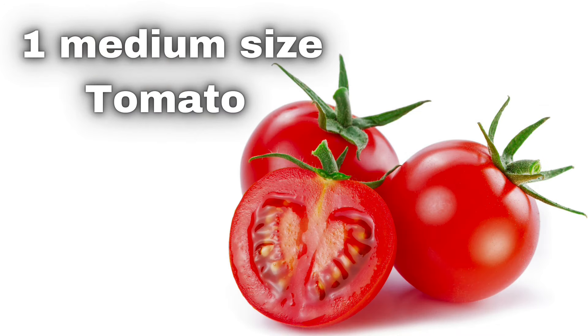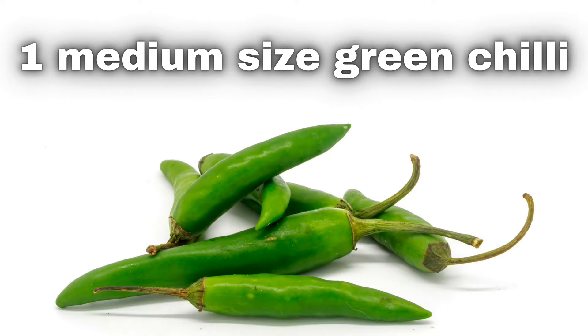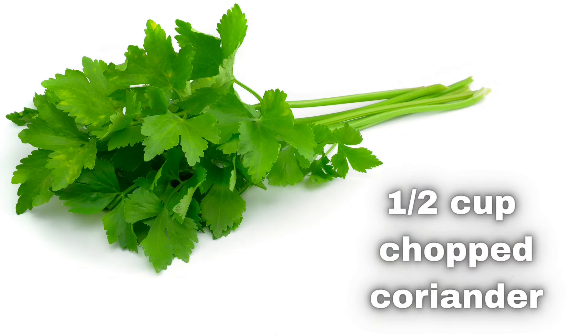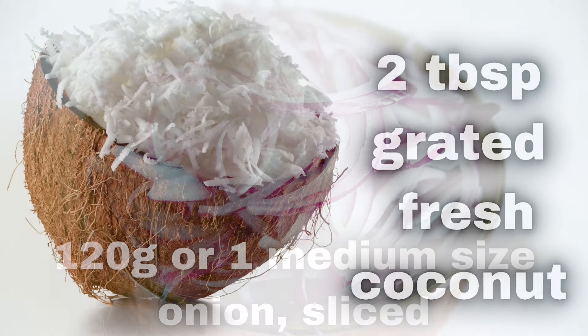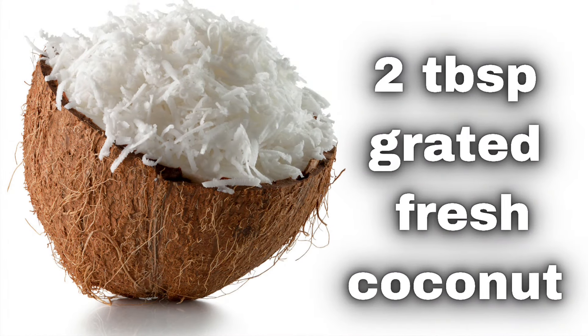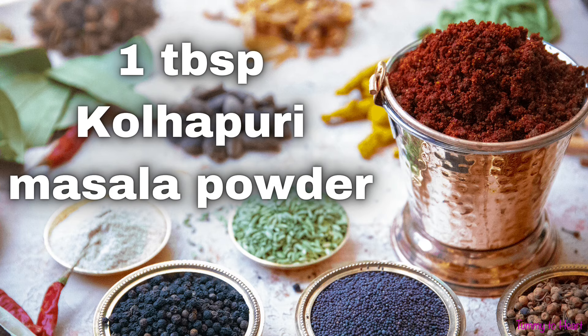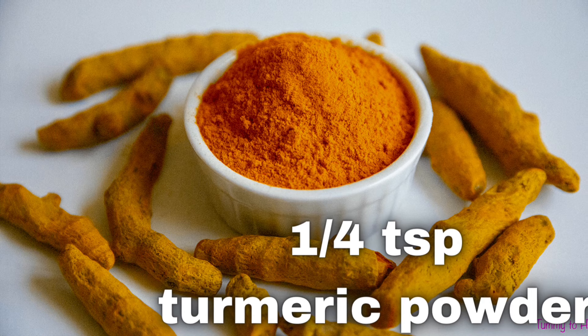1 medium-sized tomato cut into large pieces, 1 teaspoon red chili powder, 1 medium-sized green chili, 1 cup chopped coriander, 120 grams or 1 medium-sized onion sliced, 2 tablespoons grated fresh coconut, 1 tablespoon and 1 teaspoon kolhapuri masala powder, and 1/4 teaspoon turmeric powder.